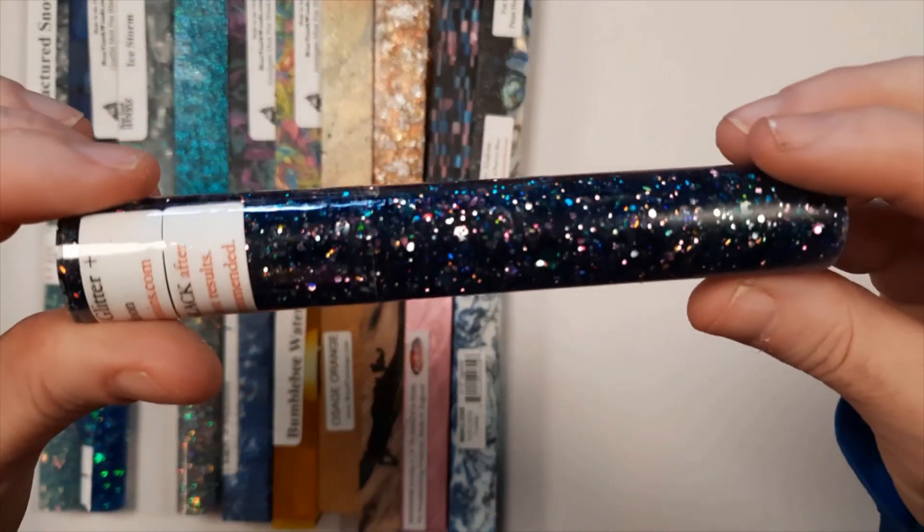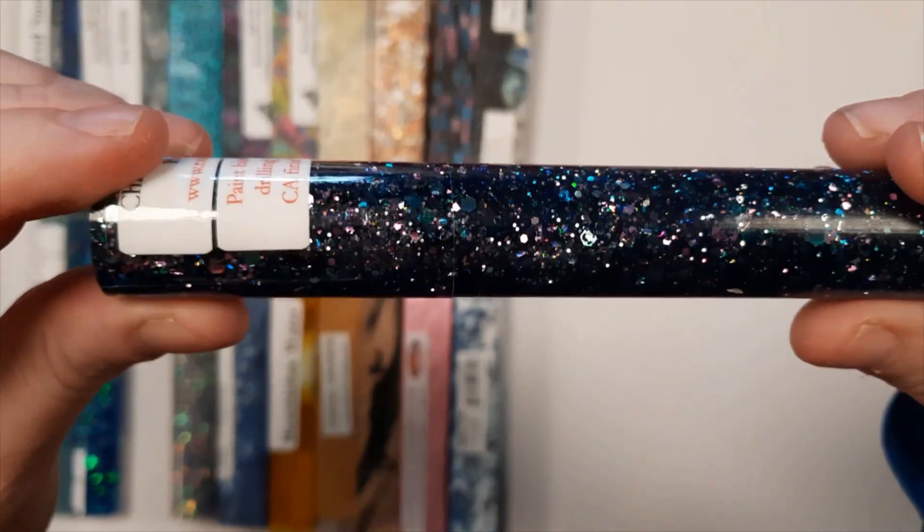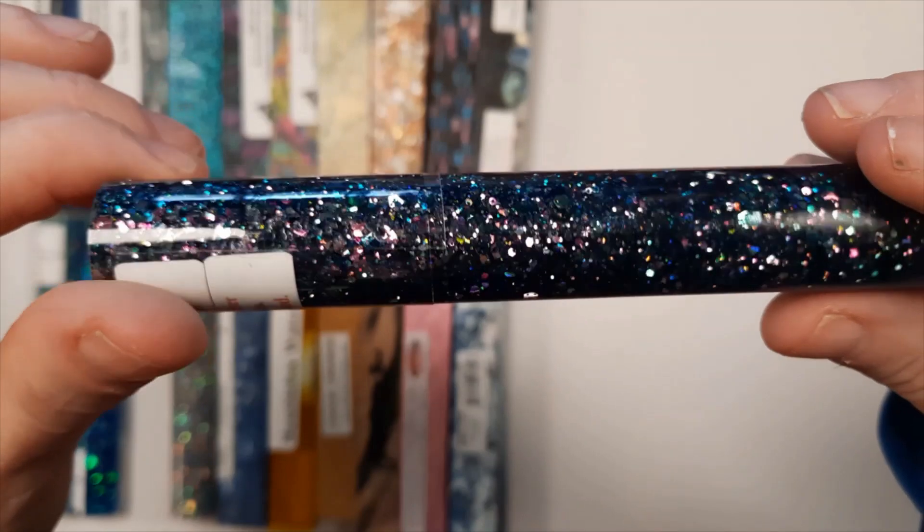This one is Blue Moon Chameleon Glitter. It's got mostly a dark blue in it with some silver glitters.